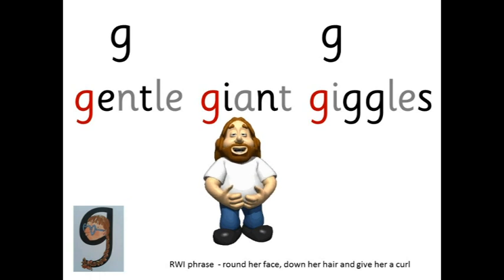G — gentle, giant, giggles. Round her face, down her hair and give her a curl.